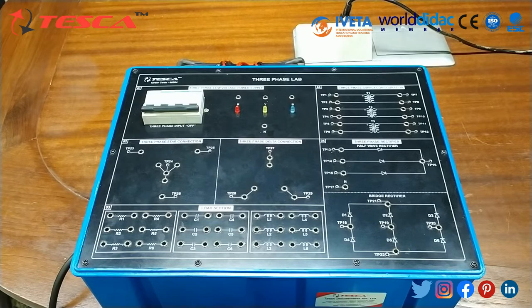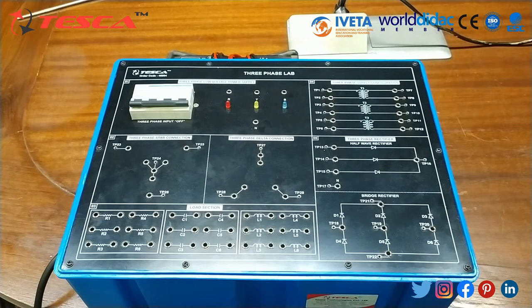The load section has six resistors, six capacitors, and six inductors. The first experiment we are going to perform is a study of the three-phase low voltage power supply. First, make sure that the power switch MCB of the three-phase low voltage power supply is in the off position. Also make sure that the three-phase main switch of your laboratory is off. Connect the main socket of the three-phase low voltage power supply to the three-phase mains of your lab using the three-phase cable provided.